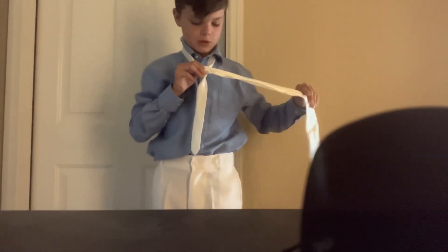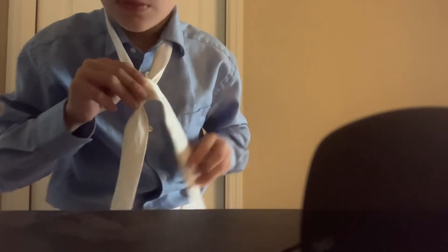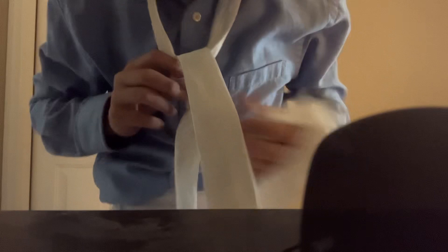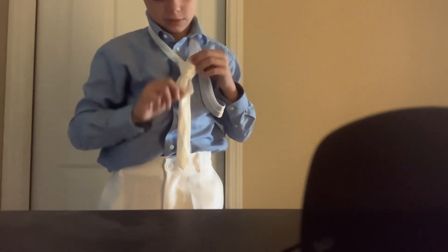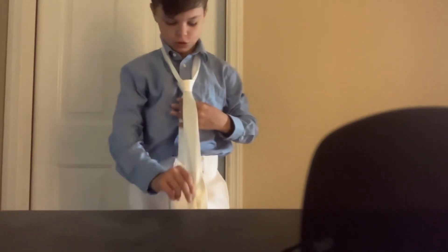And then this part's kind of tricky. Once it's crossed over like that, you're just going to put it under and loop up through here, pull it all the way through. And then when you crossed over, there's going to be a little hole right there. You want to get the tie, push through that bridge that you made, and pull it out to the other side. Pull it all the way through.